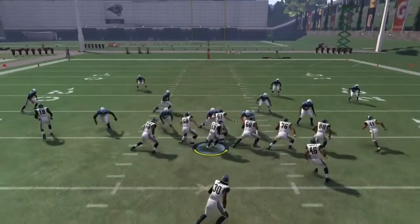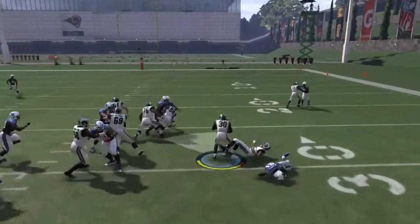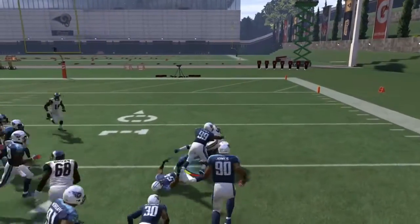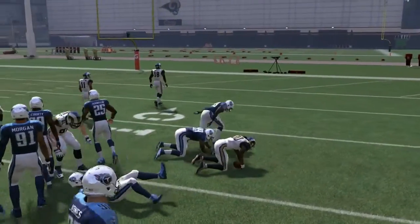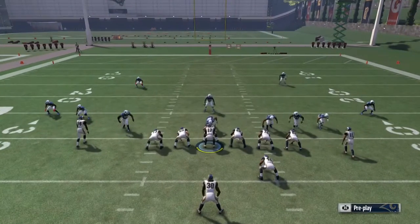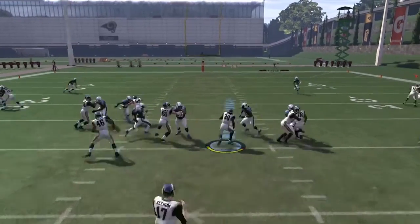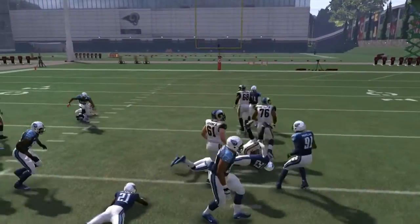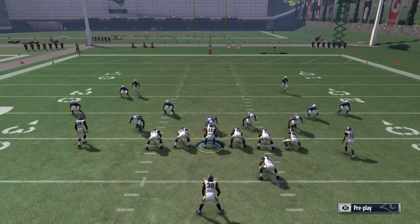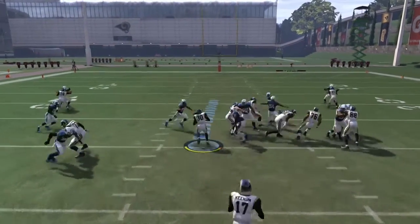Here's Halfback Off Tackle one more time — we just picked up an easy 20 yards; Todd Gurley's a beast. Then I'll switch to Halfback Dive because they're loading the right side, and we pick up a nice five yards. This is the offensive mini scheme: Strong Close out of the New Orleans Saints playbook.